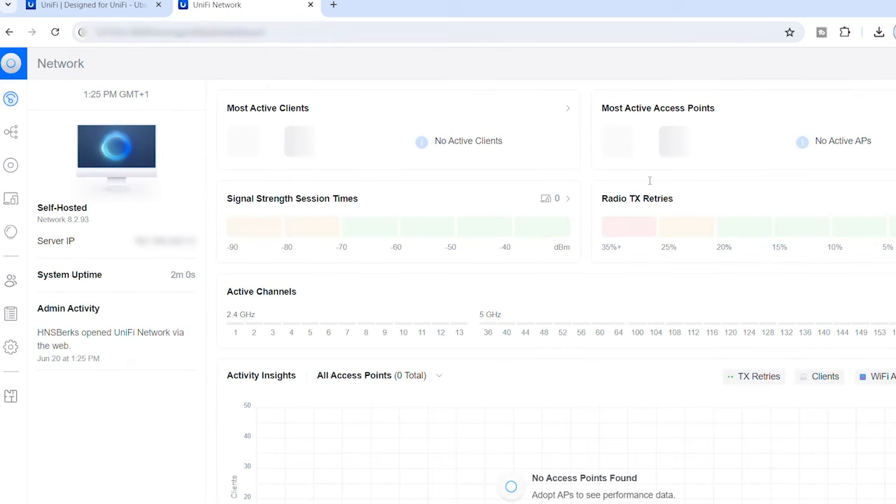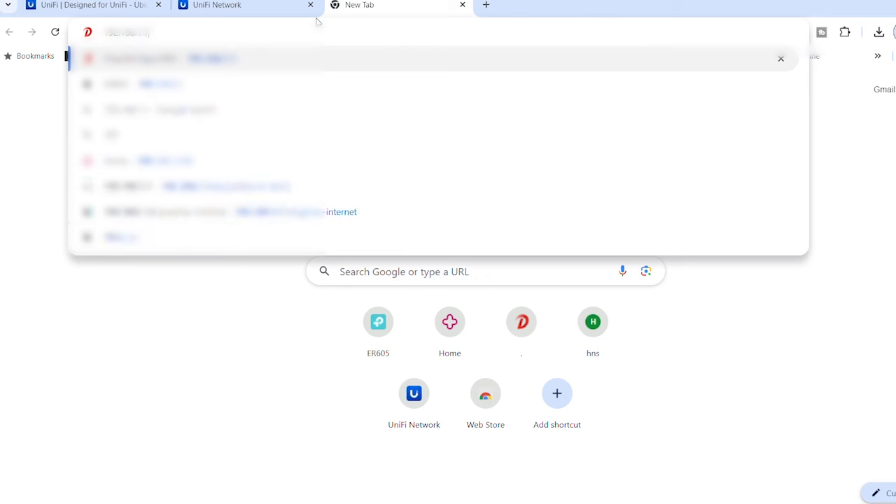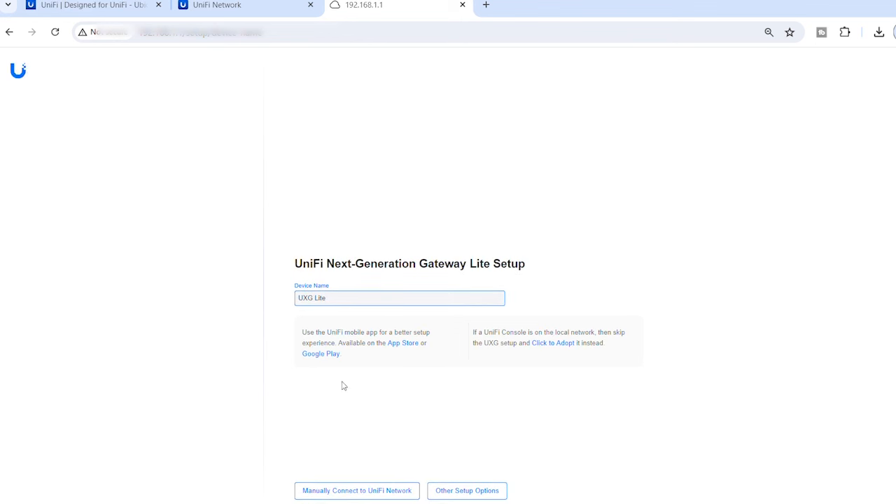Now that the server is set up, plug your computer into the gateway via a hardwired connection — there's no Wi-Fi on this gateway. I had to first put my Free Mobile router into bridge mode. Because I'm using a DHCP connection, the internet was automatically detected. If you have a PPPoE or static IP connection, go to a new tab, type in 192.168.1.1, and that will take you to the router's login page where you can input your internet connection details.